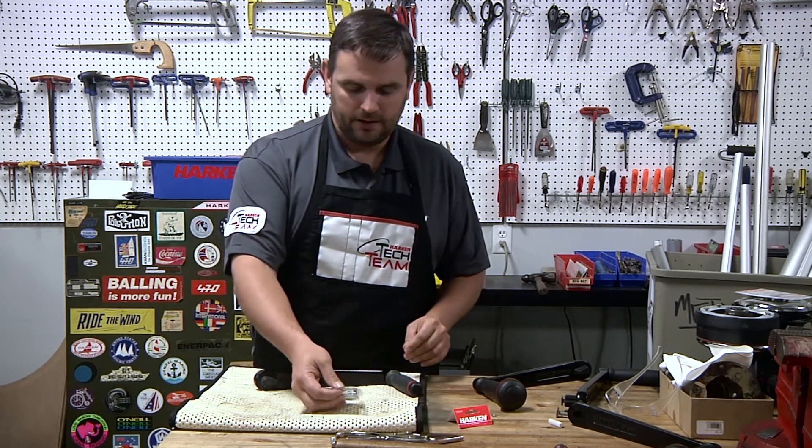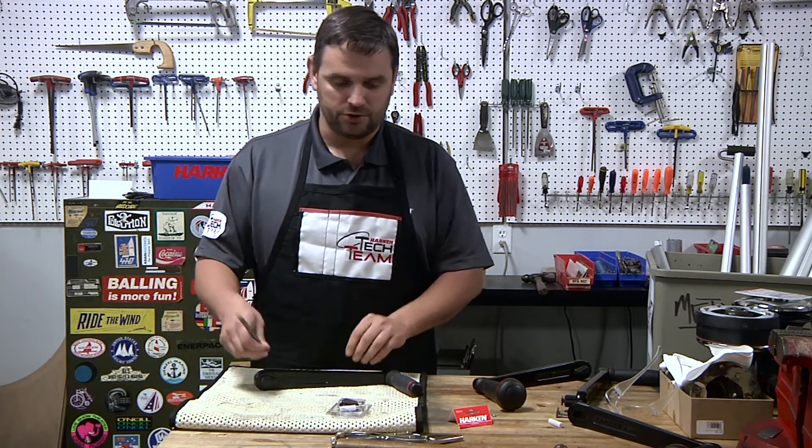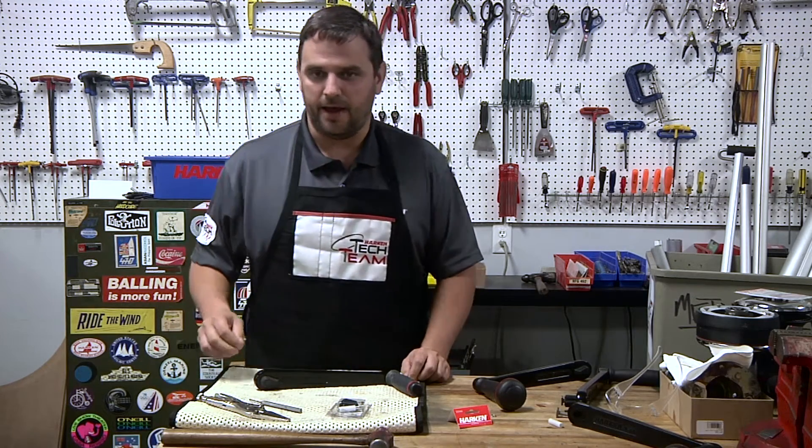Open up the kit. You're going to need three simple tools: an appropriate size punch, a vice grips or needle nose pliers, and a hammer.